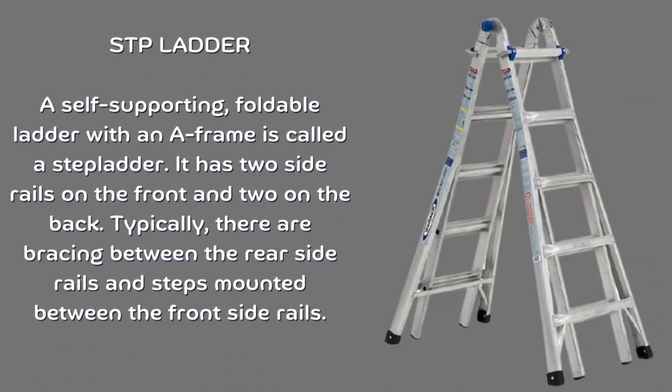Stepladder. A self-supporting, foldable ladder with an A-frame is called a stepladder. It has two side rails on the front and two on the back, with steps mounted between the front side rails and bracing between the rear side rails.